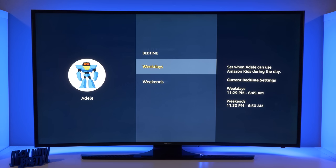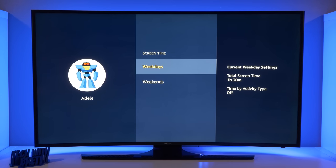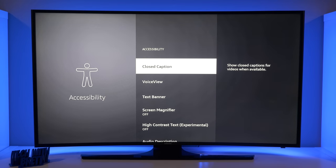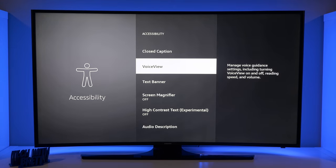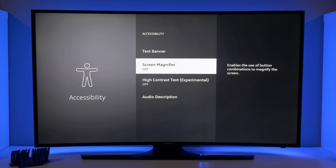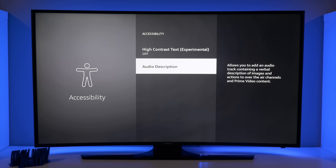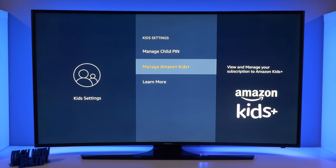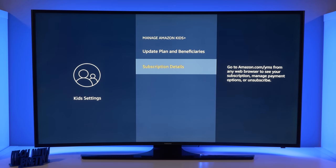Here you have a bedtime setting — what this does is turn off the TV so they can't use it after a certain time. You can set screen time for weekdays as well as weekends. Going back, you also have the option for accessibility settings where you can turn on closed captions, VoiceView, the text banner, screen magnification, high contrast text, and audio descriptions. You could change the child PIN, and then there's Manage Kids Plus where you can update your plan, benefits, and subscription details.